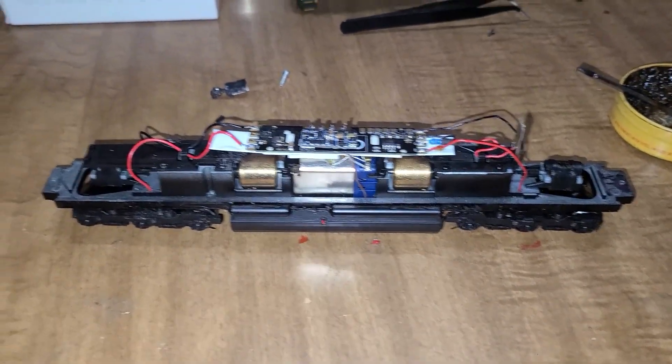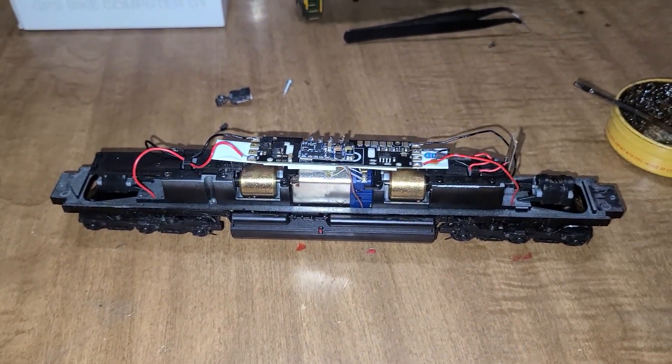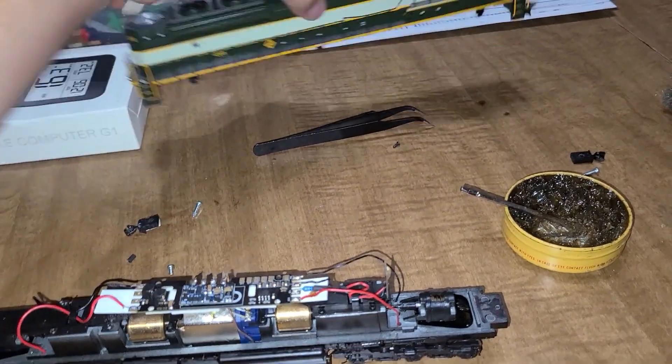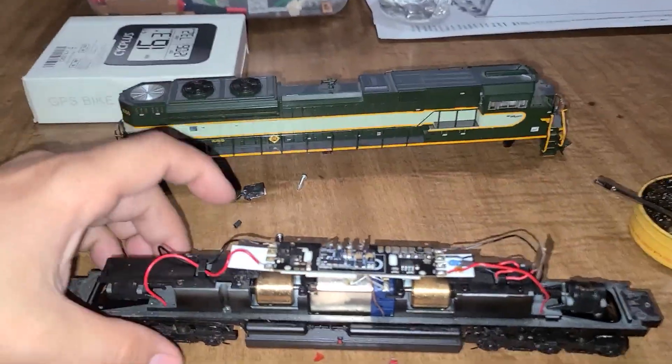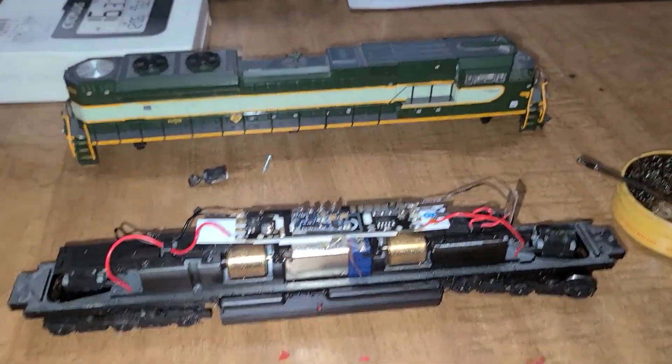Hey everybody, welcome back to ENSCO Division. So here's my NS Aerie engine. I spent half of the day waiting on the mail, got the mail, and hooked this puppy up.